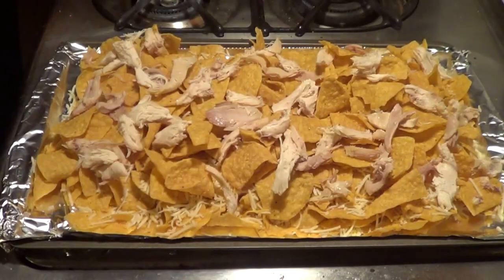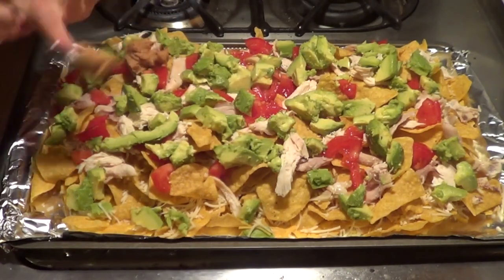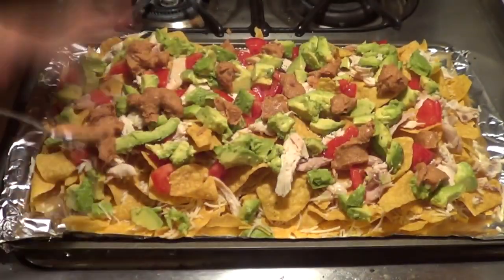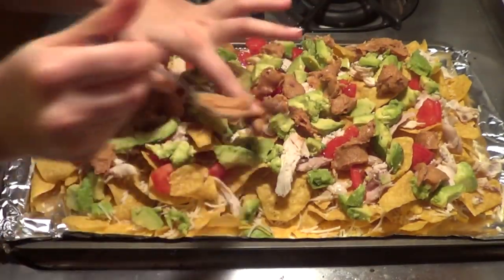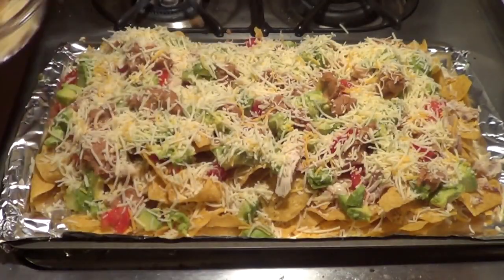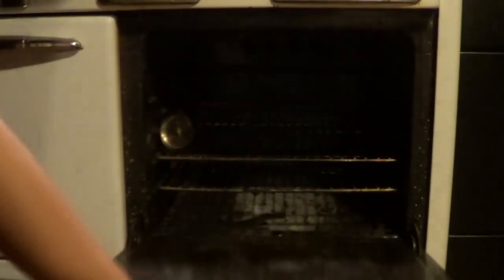First off, I put down my chicken. There's nothing special about this chicken — this is a $7 rotisserie chicken I bought at a hot deli counter and just ripped up with my hands. After that goes the tomatoes, the avocado, and finally, in my house, no tray of nachos is complete without a lot of refried beans. The easiest way I've ever found to do this is just dropping it on in bite-sized chunks from a spoon. Top it all off with as much cheese as you feel necessary, and go right into the oven.